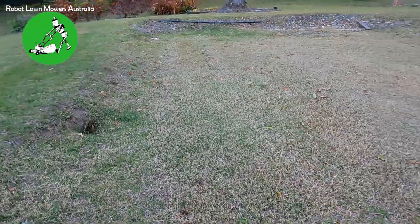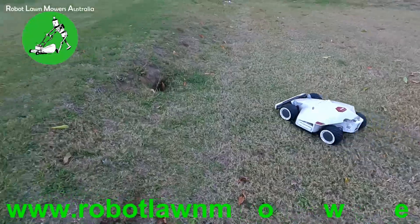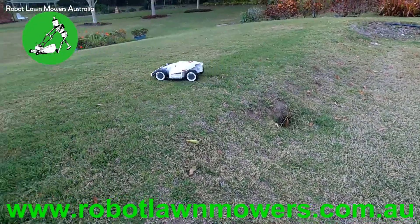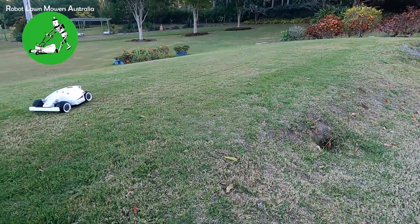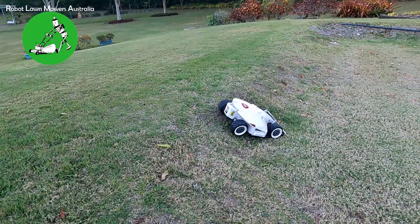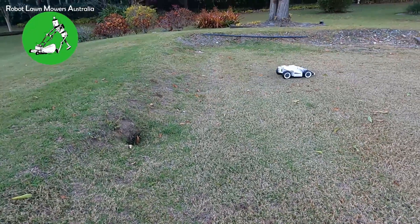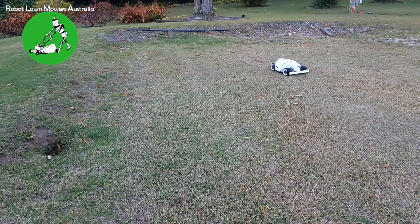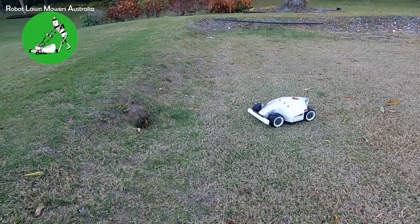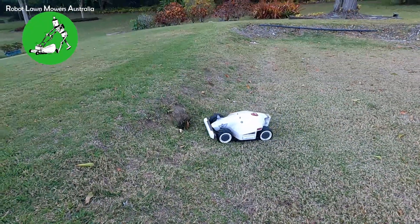A little bit closer to this big hole over here. He really is quite capable in how he goes over things — this will really tire him out. He does go over the hole a bit, and he still manages to go through it. Mind you, he's going quite fast, so if he wasn't traveling so fast I'll slow him down across here in a second and we'll just see how he travels if I take him over these holes.